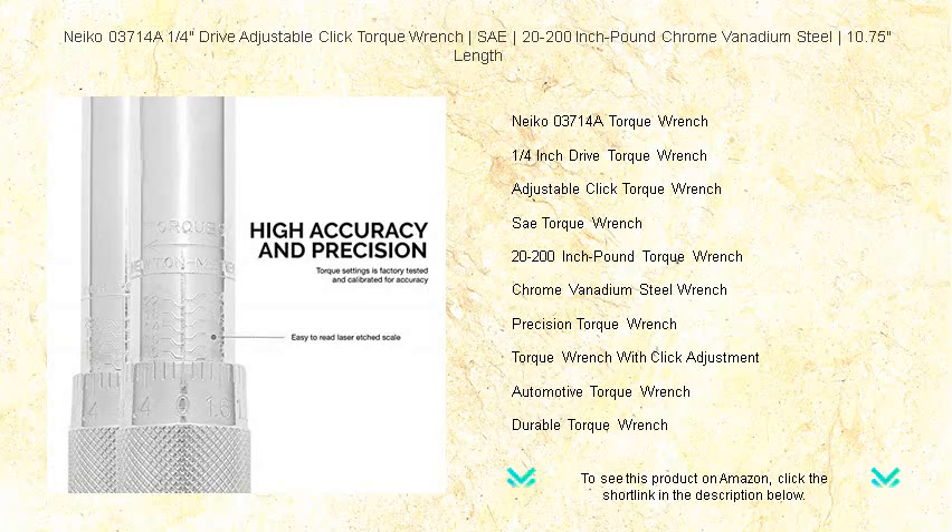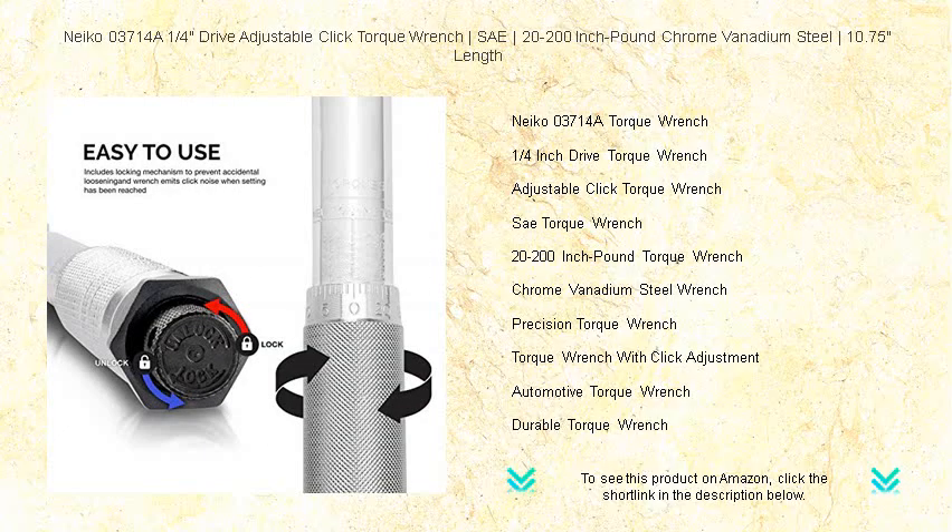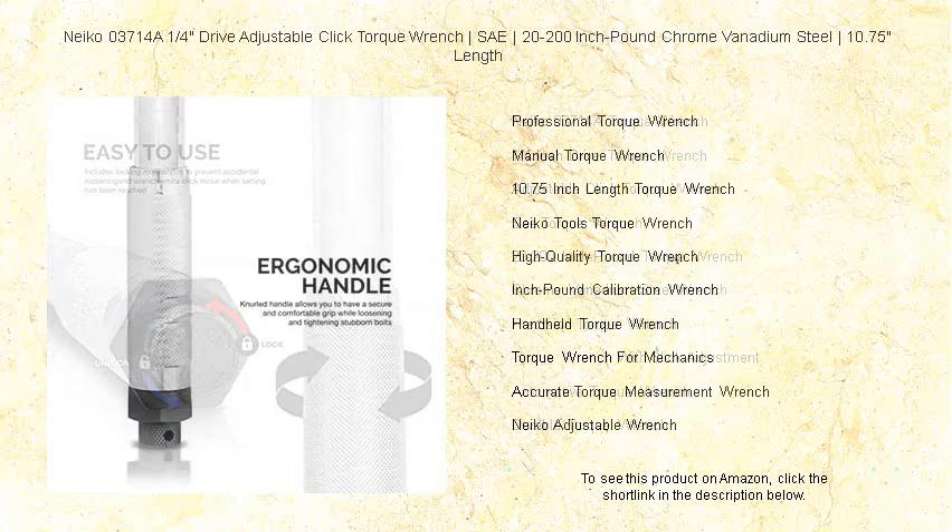At a convenient 10.75-inch length, it provides just the right leverage for tight spaces without sacrificing strength or accuracy. Hear a satisfying click to assure you that you've reached the set torque level without any guesswork.